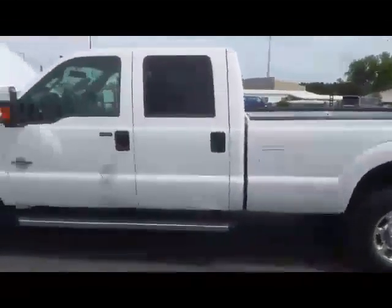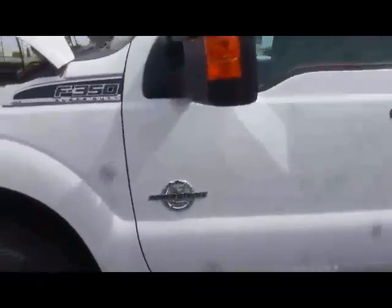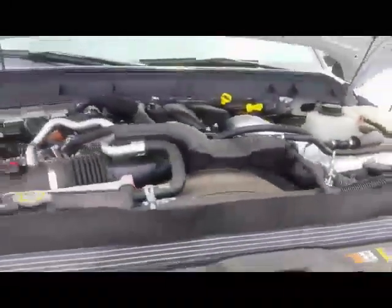This is a 2016 F-350 with a 6.7 liter Power Stroke diesel. It creates 440 horsepower and 860 foot-pounds of torque. As you can see, there's the motor stuffed back in there — that's where the heart of the beast is.